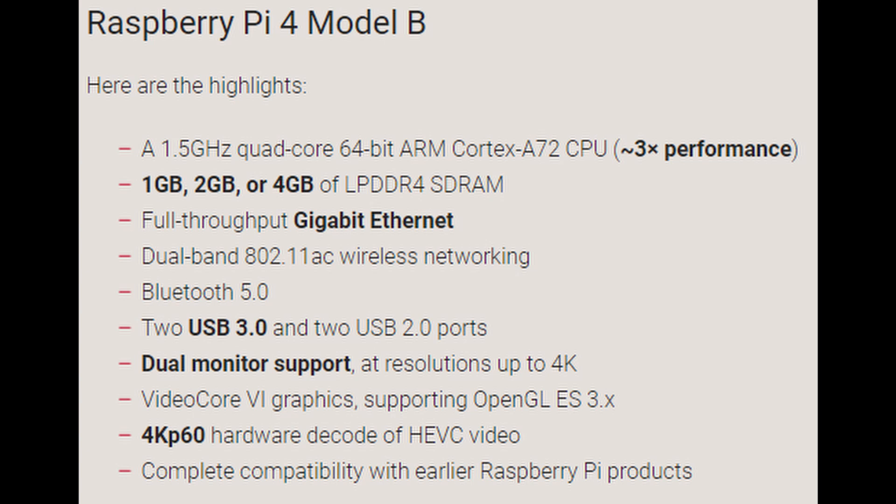Now there's dual-band AC wireless, Bluetooth 5.0, two USB 3.0 ports, and two USB 2.0 ports — the USB 3 is new. We actually have not just two outputs but dual monitor support with up to 4K. We've got VideoCore 6 graphics supporting OpenGL. They claim it can do hardware decoding of HEVC video up to 4K 60fps — that's quite a lot for a small device.